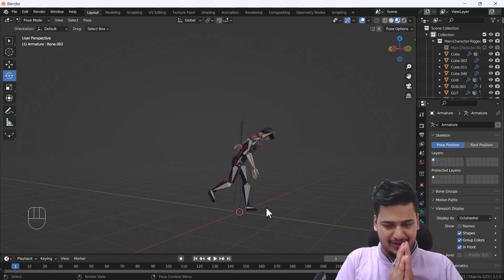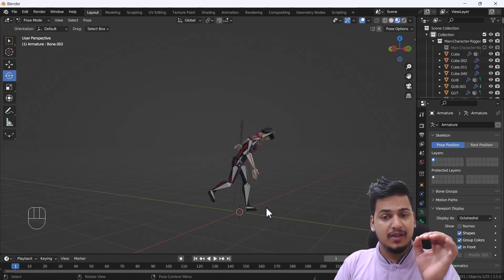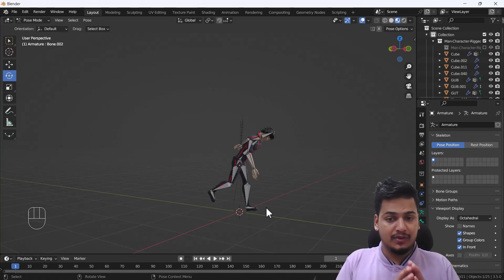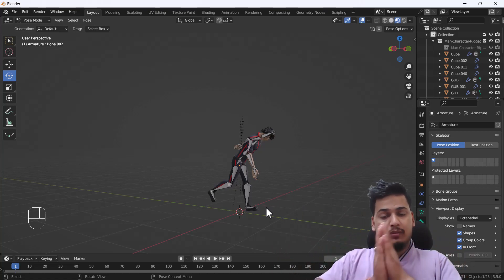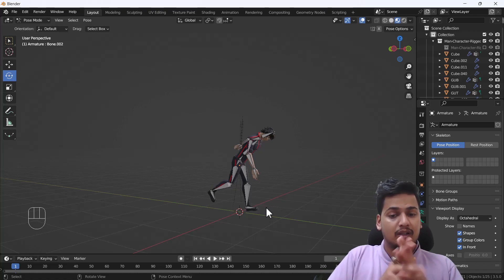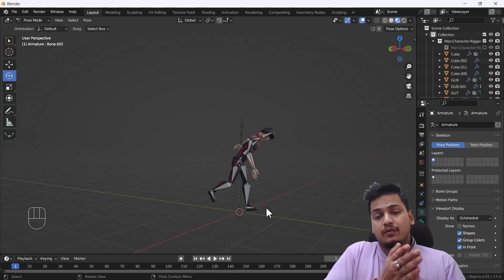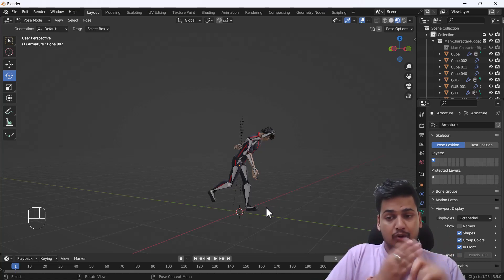The main point of this tutorial is to show how you can add a basic rig without any add-on. Once you've built a model in Blender, you can rig it and pose it however you like, then render those poses. Rigging also helps you check topology — if you find any pinching when moving a bone, that indicates your topology needs improvement.